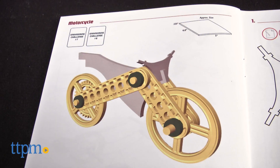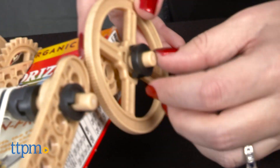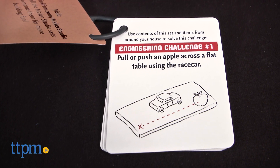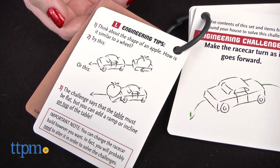And a motorcycle out of cardboard. The models can only be built one at a time. The set comes with 37 pieces for kids to attach to the recycled parts in order to make the models. There are also 10 engineering challenge cards to inspire kids to think like an engineer as they design their solutions.